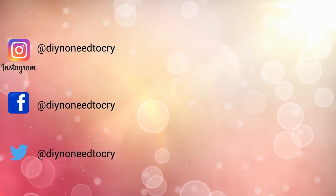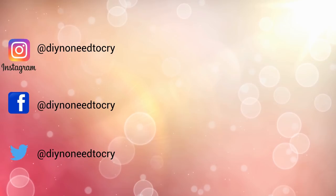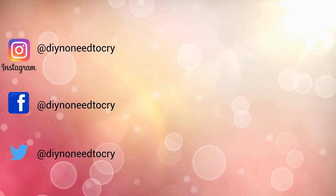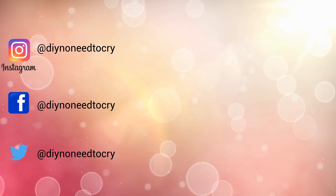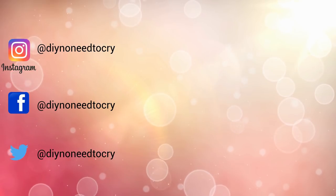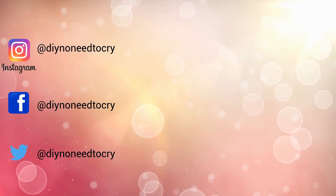Thanks for watching! If you liked this video, please don't forget to thumbs it up as it helps the growth of the channel and to show your support. If you're new here, I hope you consider subscribing to get updates on future videos. And remember, do it yourself — there's no need to cry!